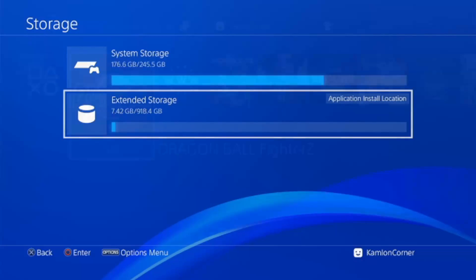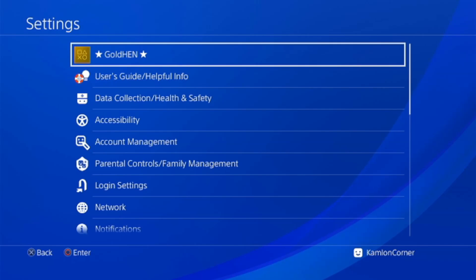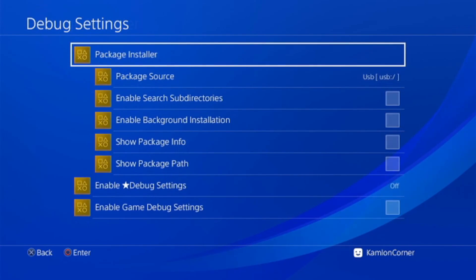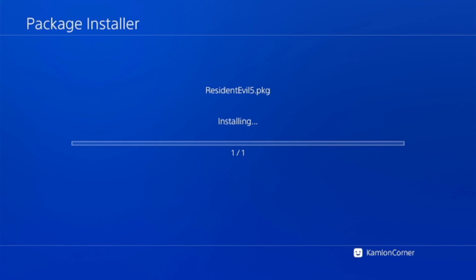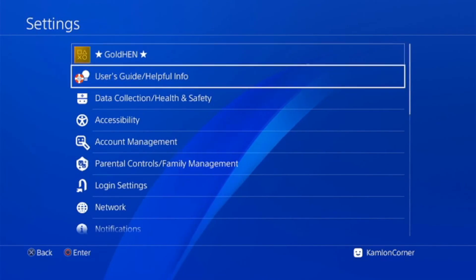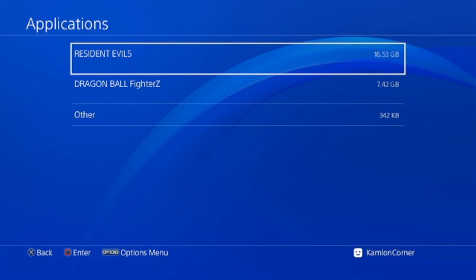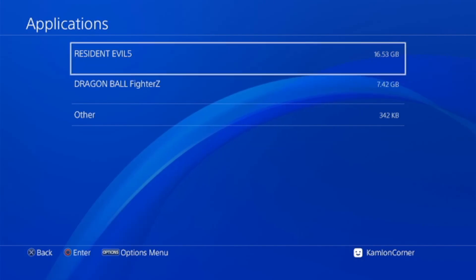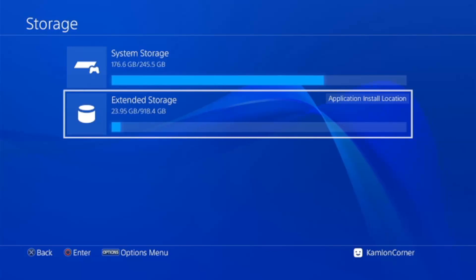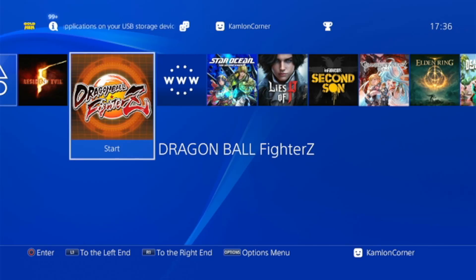Let's go ahead and install a game. After installing, go to Storage and then Extended Storage — you'll see that the newly installed game is in the extended storage. To play the game, you don't have to do anything special as long as your extended storage is plugged in.